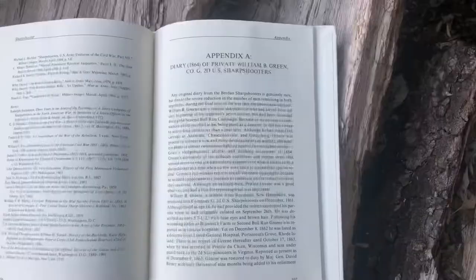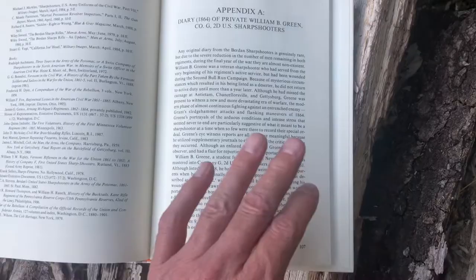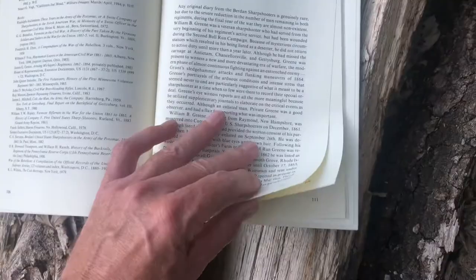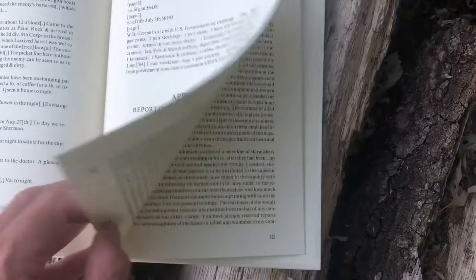After this there are two appendices. The first is a diary from one of the sharpshooters named William B. Green, which was quite interesting — it goes day by day through their different activities and the risks they took. The second appendix is a battle report from one of the majors in the Sharpshooters, and it's interesting as well.